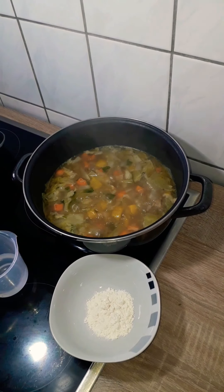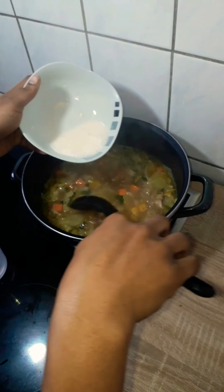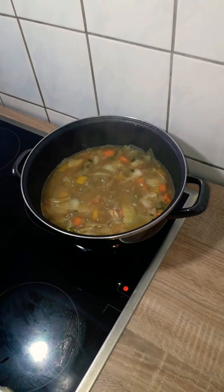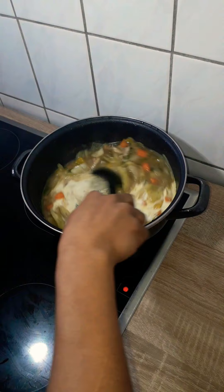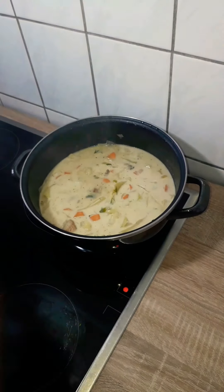When it was well cooked, 30 minutes later, I put a tablespoon of flour in a plate, added some water to it, stirred it, and put it into the pot. This is to thicken it a bit because we don't want it too watery. I let it cook again for about 10 minutes, then added my heavy whipping cream. Stirred it and let it cook about five more minutes, and it's done.